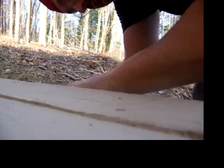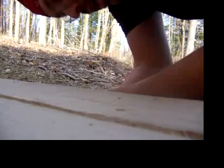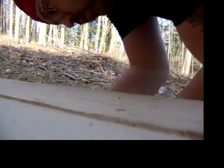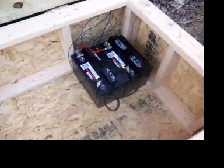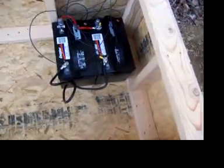Right now we have two batteries and we'll eventually go up to a max of 18. If I have 18 batteries back here I'll have more than enough for what we're doing up here. Here again is the inside of the box, and I'll show you the batteries and how we got it wired up.